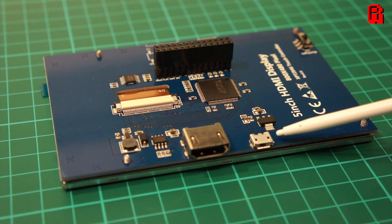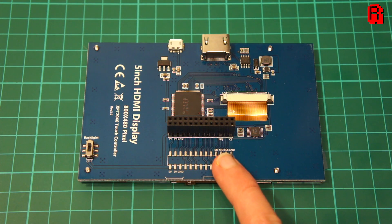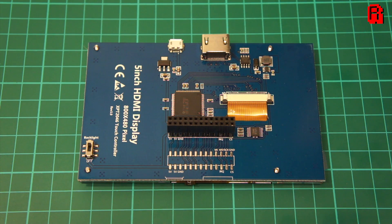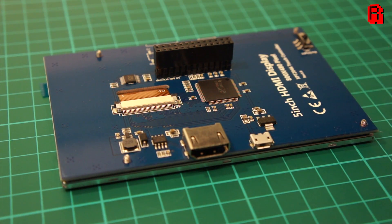We need to supply 5 volts to power the screen, which can come through the micro USB port or the GPIO adapter seen here. A nice touch is the points below the GPIO adapter onto which you can solder directly your power input. And naturally, video input is supplied through the HDMI port.